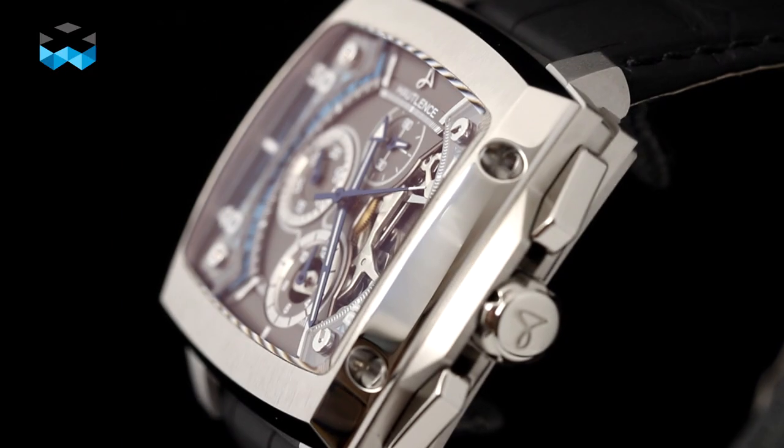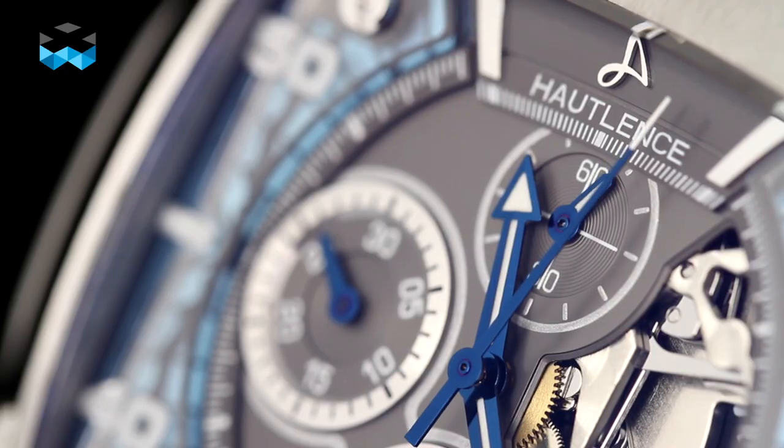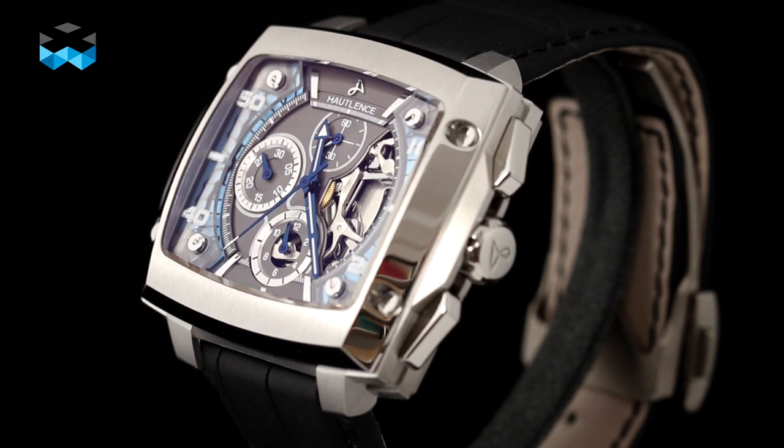For us, it will be the beginning of a small collection of three or four references maximum. We'll see later. But we know that it's important to have a chronograph. This is the first masculine design watch you can have, and with a strong DNA in the shape of the avant-garde collection, it was really easy to have a really impactful and identifiable design. So this is why we decided to go with this square shape, strong design with a chronograph inside.